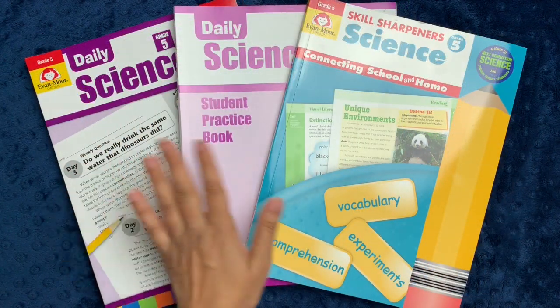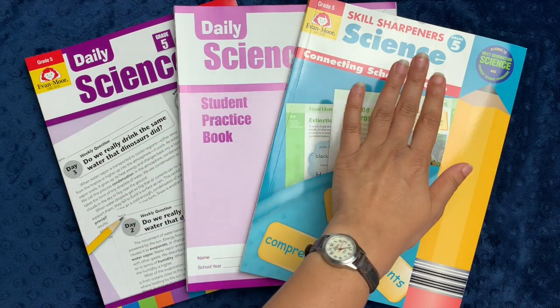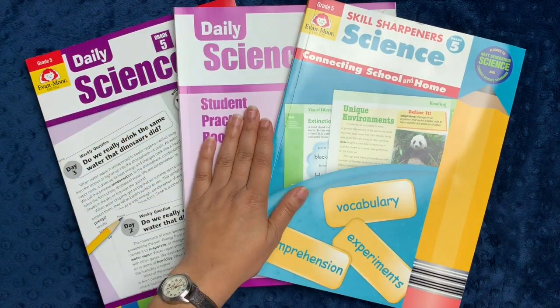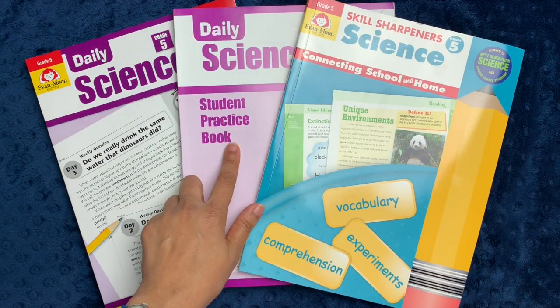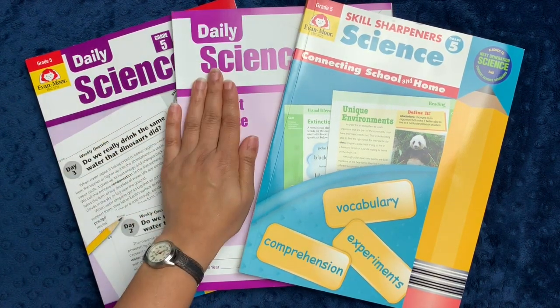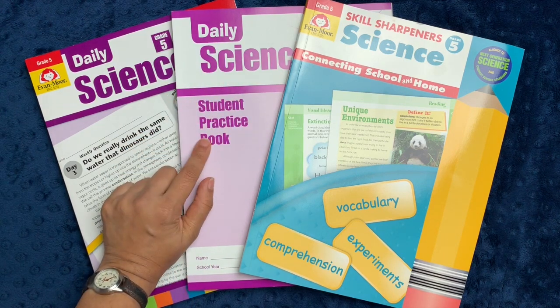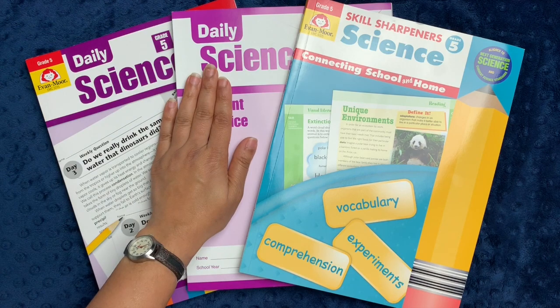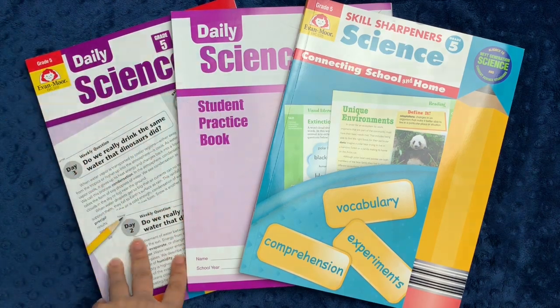When you order the science bundle, you get three different workbooks. You get the Skill Sharpener Science book, the Daily Science book, and a Daily Science Student Practice book. These two books are actually very, very similar. The student practice book includes all of the practice pages in the Daily Science book, but does not have the answer keys or the teacher guides.